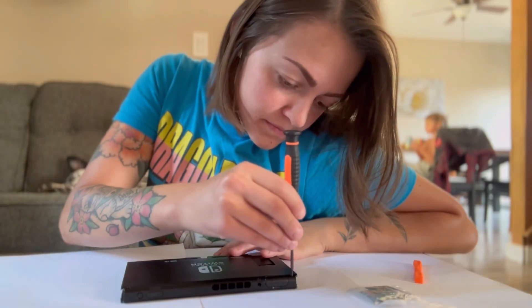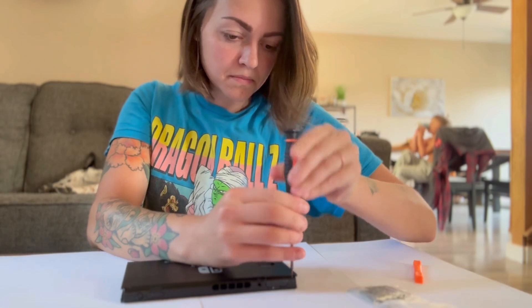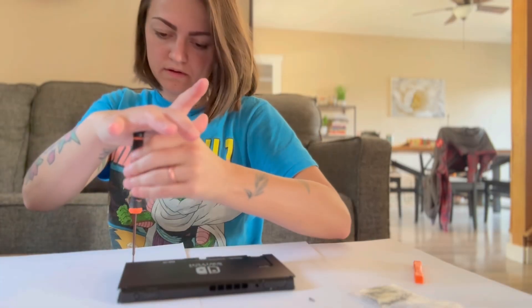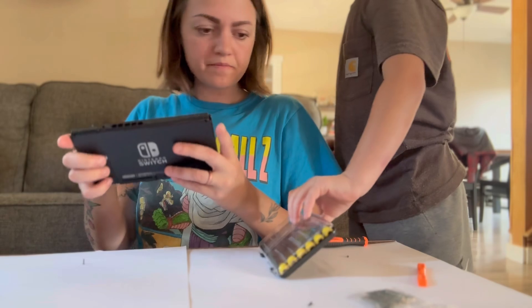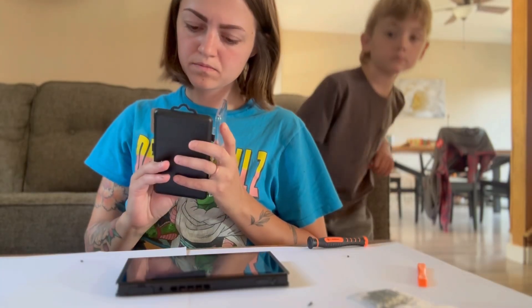Isn't it wild there was a time that people just fixed their stuff and didn't just go out and replace it? My son damaged the game card reader in his Nintendo Switch, and I'll admit I wasn't exactly stoked about it when he first told me. But once I found out you can just order a game card reader off Amazon, I felt a lot more lighthearted and maybe even excited about this.